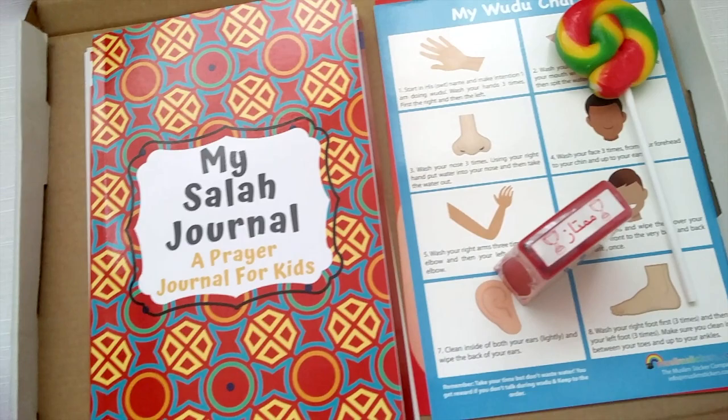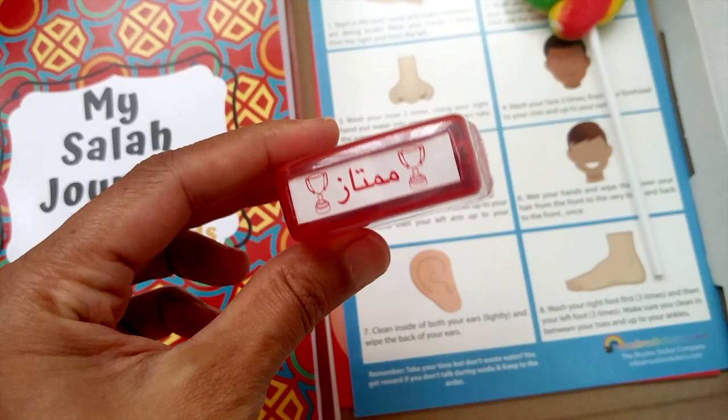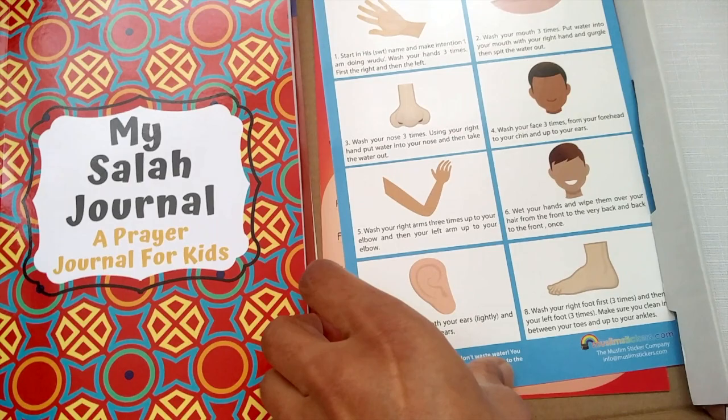Every time they're using their chart, you can use this really nice pre-inked stamp on the chart. It gives around 4,000 impressions and lasts ages — that's what everyone's told me. Also, as a treat, I've included a nice big lollipop for you to give your kids when they're filling up their chart, just to keep it positive and fun.